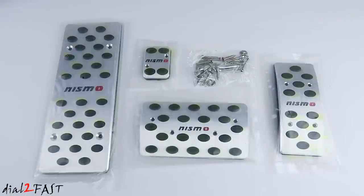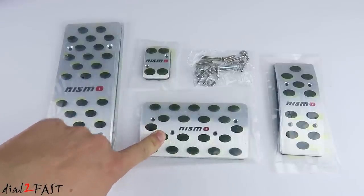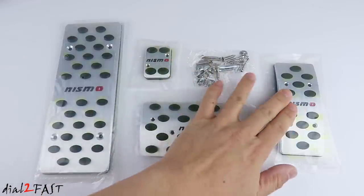Let's have a look at this racing pedal set. On the left side we have the dead pedal to rest your foot. In the middle we have the brake pedal. At the top we have the parking brake pedal. On the right side is the gas pedal.